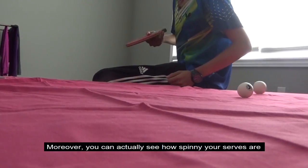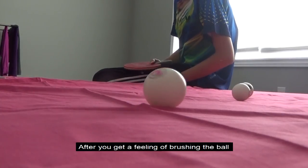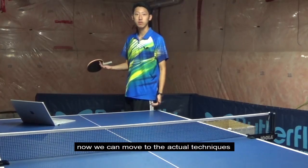Moreover, you can actually see how spinny your serves are. After you get a feeling of brushing the ball, now we can move to the actual techniques.